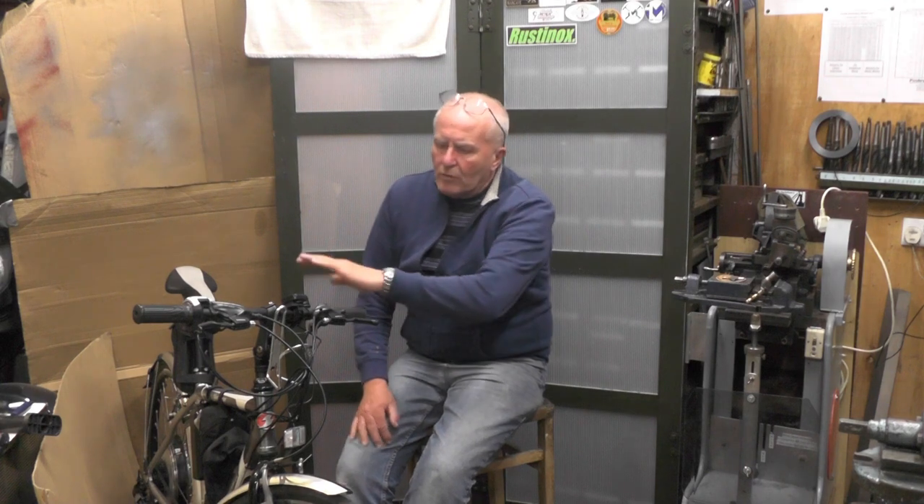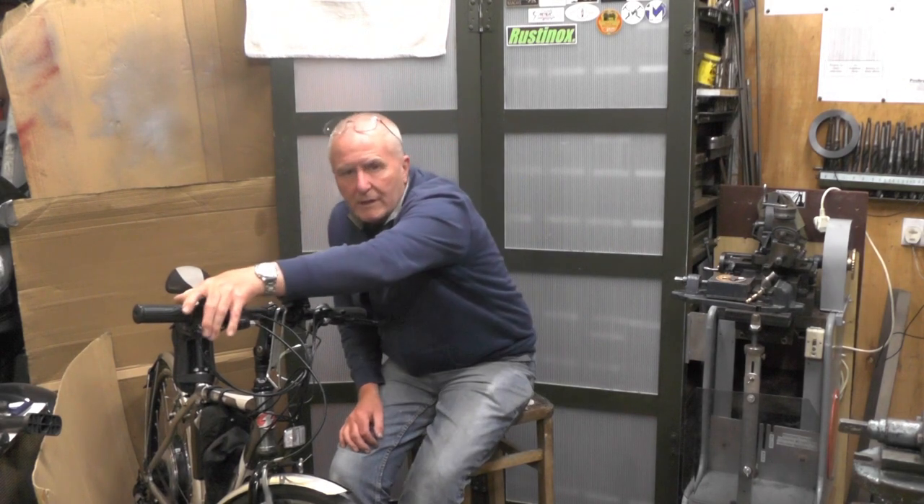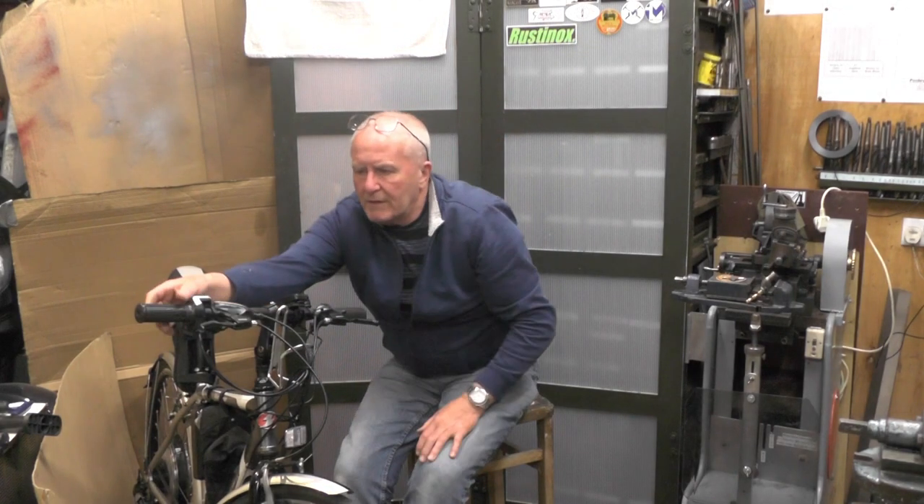Hey up everybody, I'm just on a bit of an add-on really to my e-bike videos that I finished off last time. In that last video everything was all completed except I didn't put the cut-off switches on the brakes. It's a safety aspect of any e-bike - what it does is, if you put your brakes on, no matter if you've got the throttle on or if you're pedaling, as long as you pull the brake the power's cut to the motor.